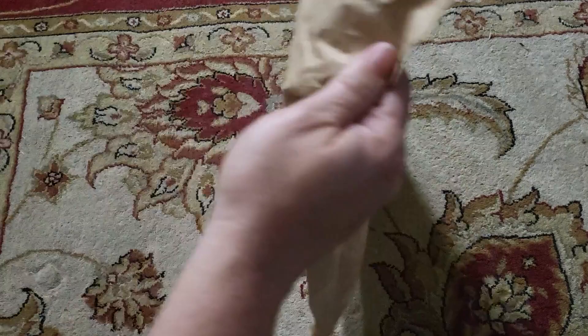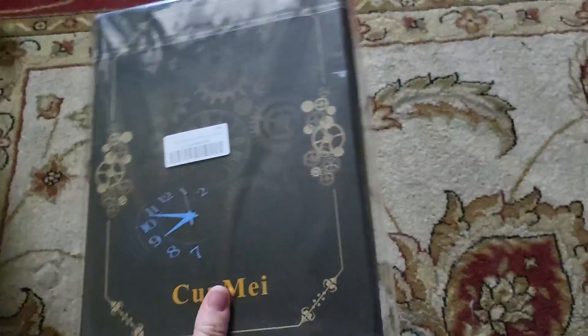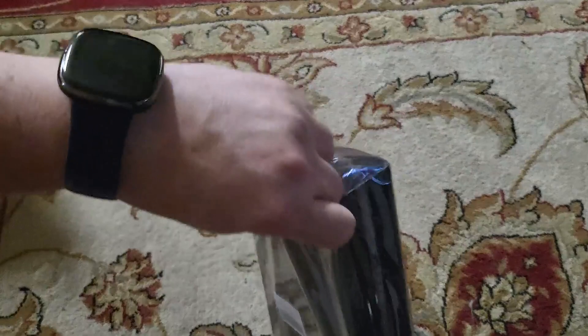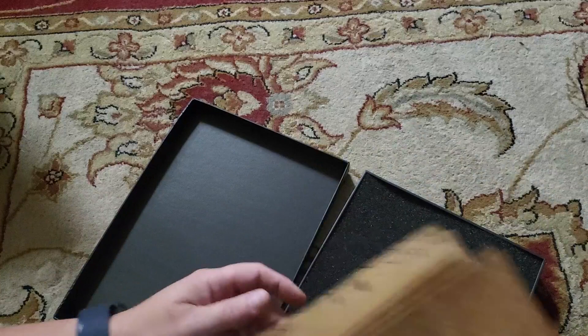All right, so here I have a padded recycled Amazon envelope, and inside we have a little box wrapped in plastic. Okay, yes, I do know what this is.